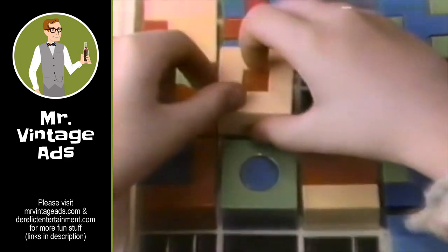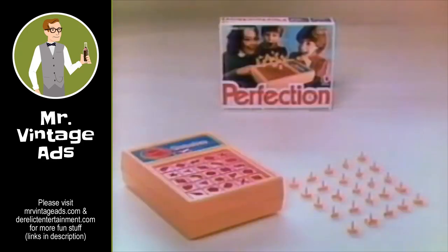And for a greater challenge, try Super Perfection. Thirty-two puzzle shapes to assemble in place. It can drive you wacko. Perfection, Super Perfection.